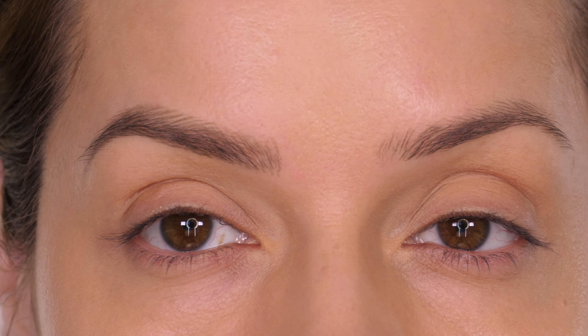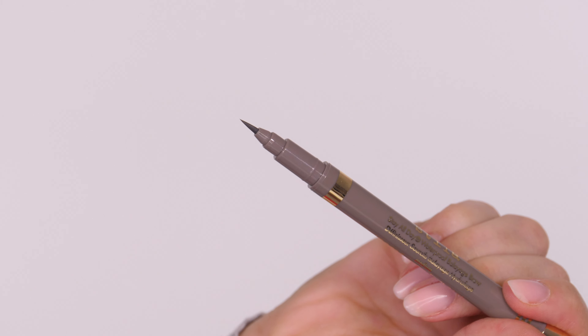This is the Stila Stay All Day Waterproof Balayage Brow, and this is available in three shades. I'm going to be using medium and dark just to show you how they come out on my skin.